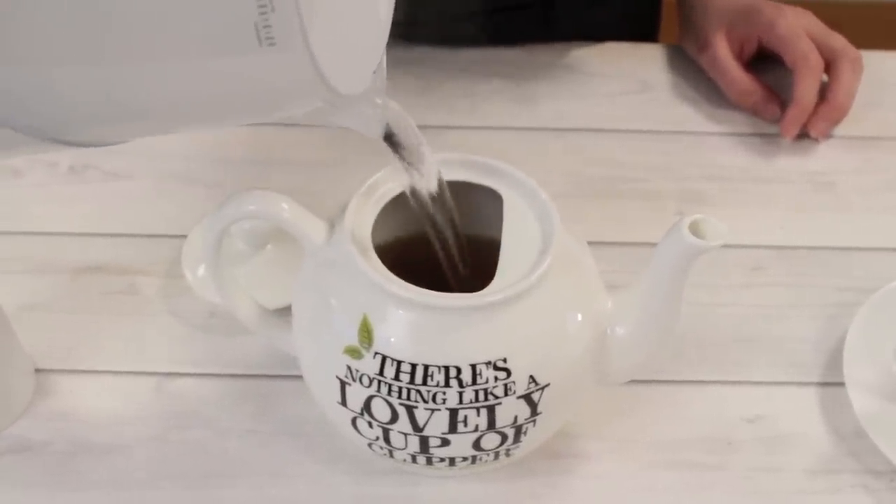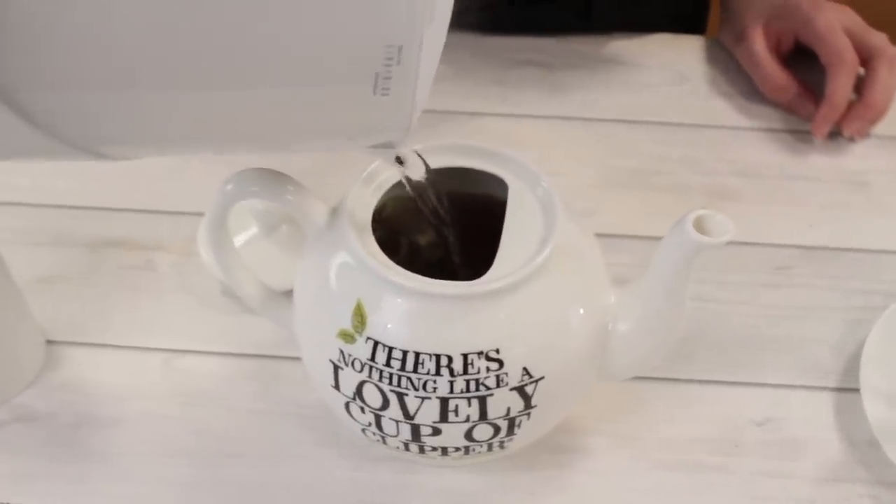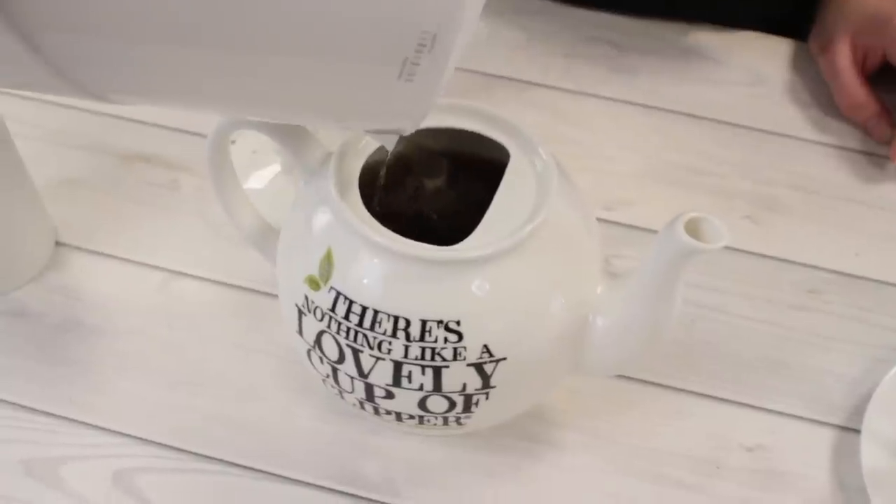So the water's going in — we're going to put in just enough water for two cups of tea plus a bit extra so we can come back and have a second helping.